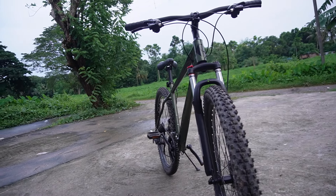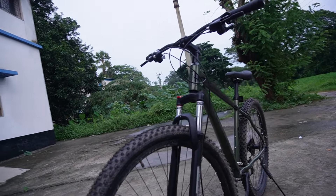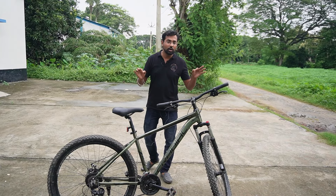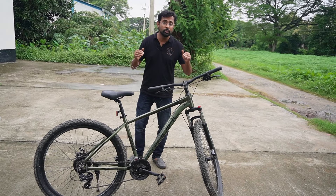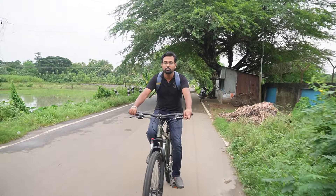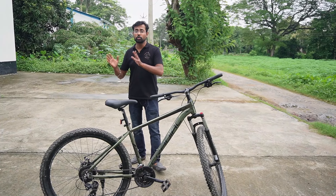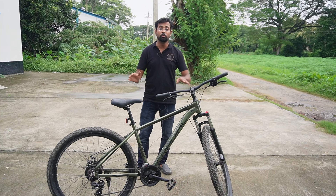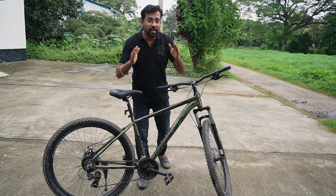The tire size of this cycle is 29 x 2.40, which is a big size. With these 29-inch tires, if you want to go off-roading with this cycle, you can just glide over obstacles. The wide tires help handle obstacles on the trail comfortably.